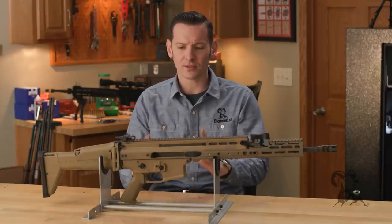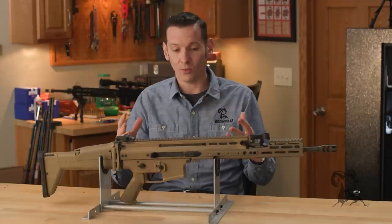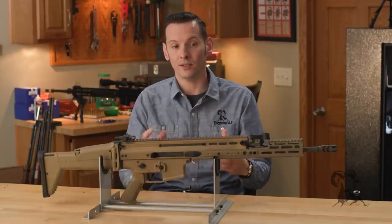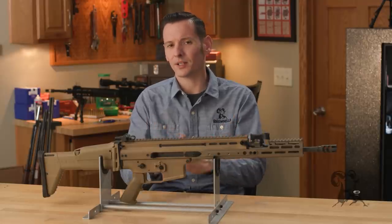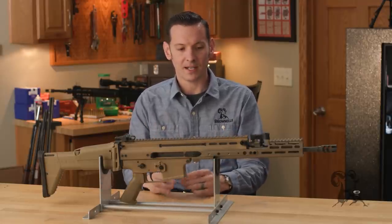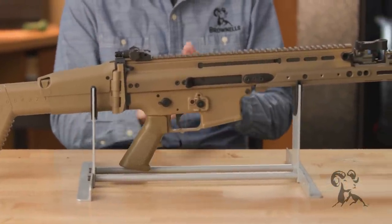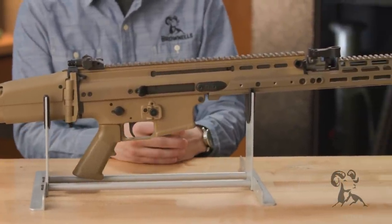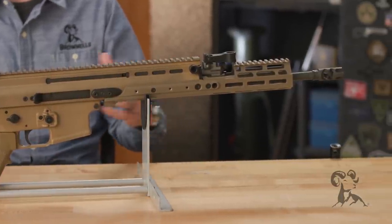The SCAR is one of those rifles that was born out of necessity — or want for a more modular rifle — for the United States Special Forces. United States Special Operations Command started the SCAR program in 2004, and they really wanted a new modular rifle that could be adapted for pretty much any situation. In 2007, the testing was completed and the FN SCAR was born of that.